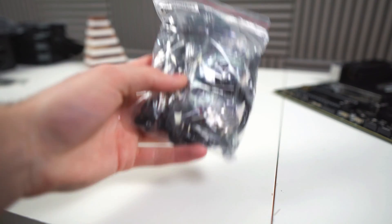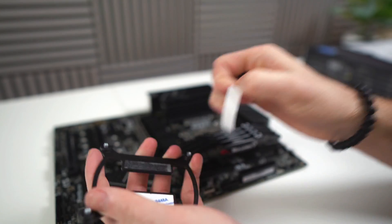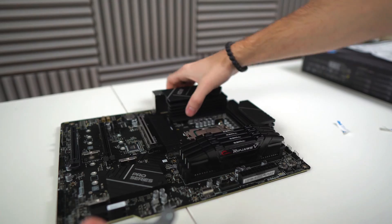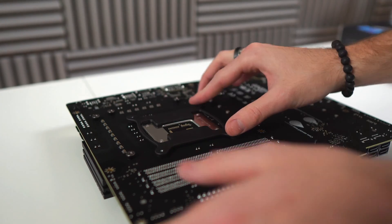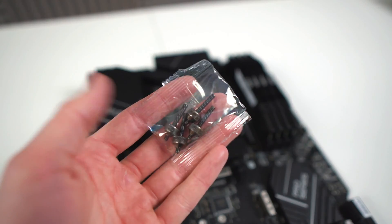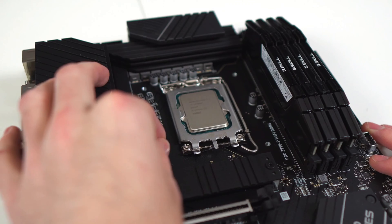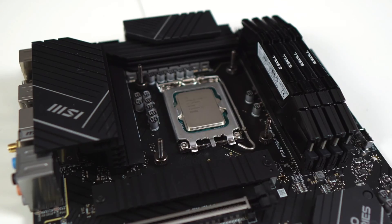Now from the AIO box, you're going to find this bag. Grab the bracket, remove those stickers, and then put it under the CPU. We're doing this now instead of later because it just makes things a little bit easier. Also from the AIO box, you'll find these screws — hand tighten them into that bracket we just installed.